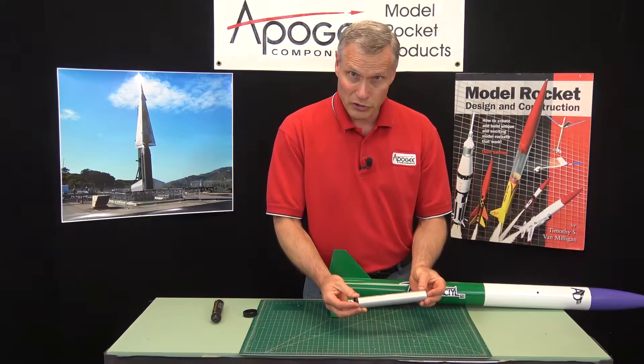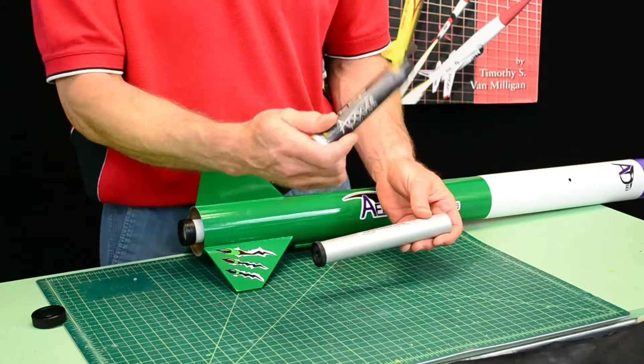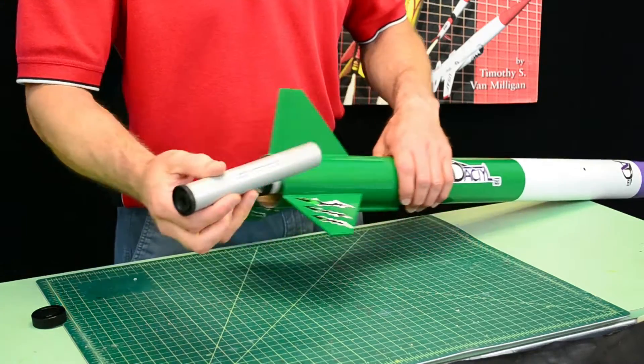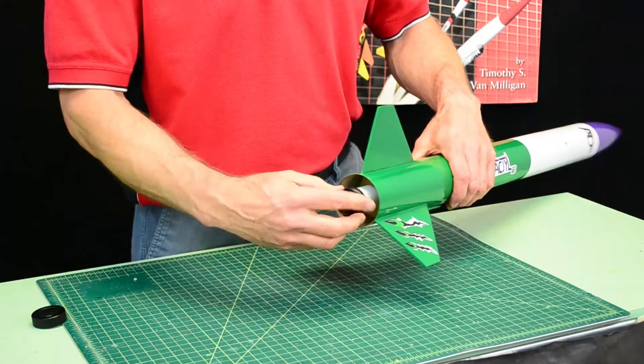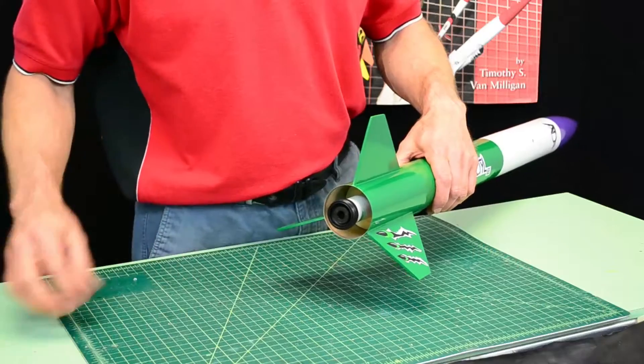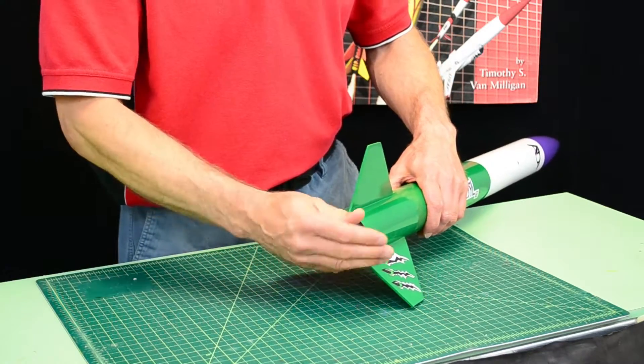Now I have a fully assembled motor, just like I had previously. This could be a single use motor — now this is a reloadable motor. And to hold this in the rocket, I still need something to hold it in, and that's where the retainer cap will come in. And that will hold it in.